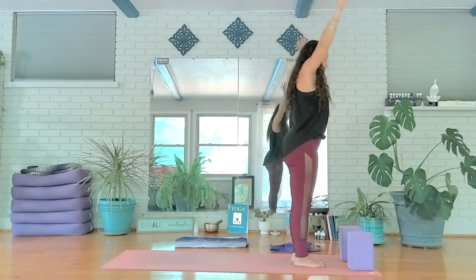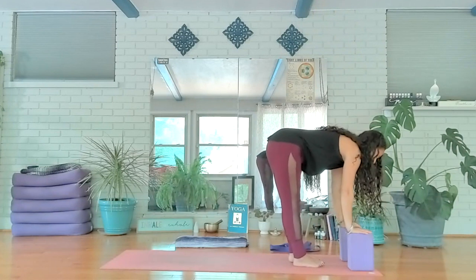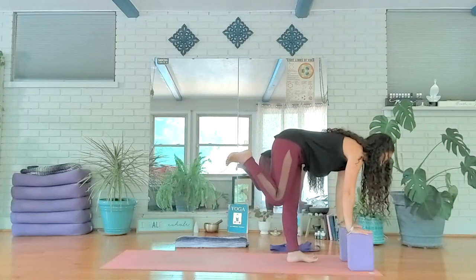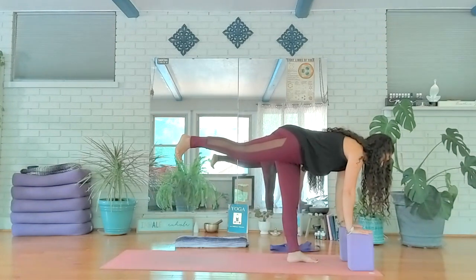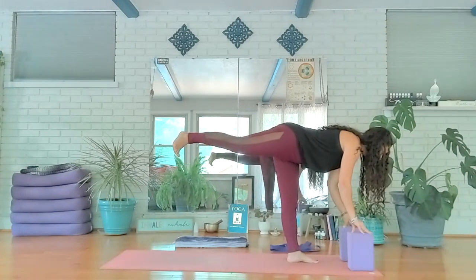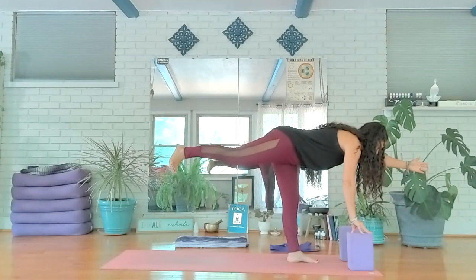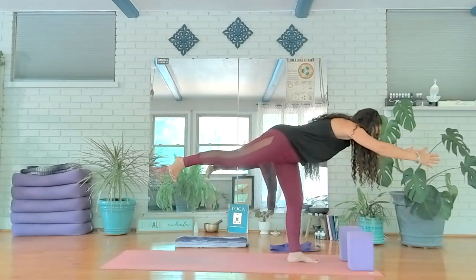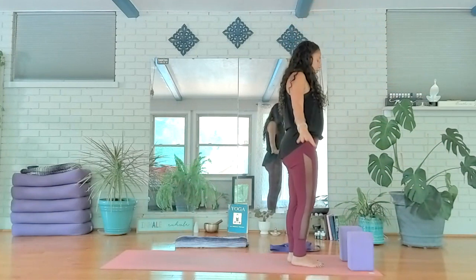Inhale, lift and reach. Exhale, fold and let go. Inhale, press up halfway — hands back on the blocks if needed, nice long spine. Exhale, bend your right knee, draw the heel towards your body. Feel here as you press into your left foot, bringing your weight to equilibrium, then reach that right heel back behind you — lifting it just a little. Focus here, feeling the awareness of your hips making a line from left to right. Reach your left arm out in front, and maybe your right follows. Stand nice and tall, fingertips reaching high. Exhale, arms down by your side — shake that out.